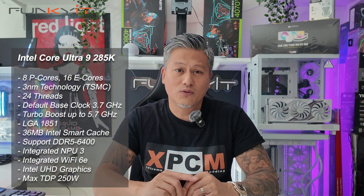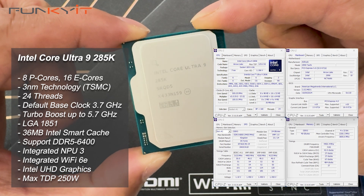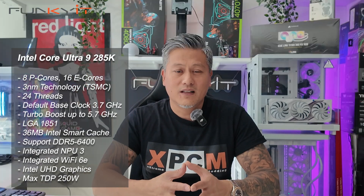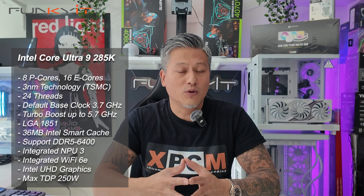The Core Ultra 9 285K has 24 cores — 8 performance cores and 16 efficiency cores — but only 24 threads. It operates at a default base clock of 3.7GHz with a turbo boost up to a maximum of 5.7GHz. It comes with a total of 36MB of L2 cache and features Intel UHD graphics.